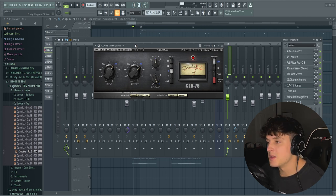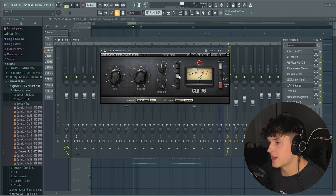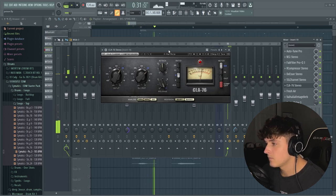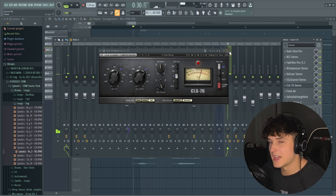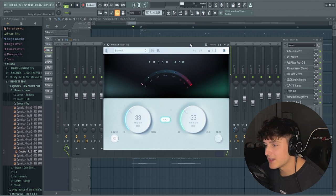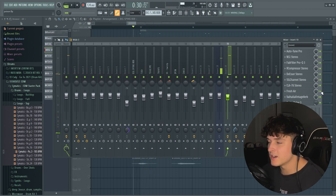Then we bring in my favorite compressor, the CLA-76. This is used in pretty much every mix you're going to see — it's super popular. The ratio is at 8, release pretty fast, attack sitting right in the mids. We're getting about minus 5 dB of gain reduction, which is perfect. It also brings in a lot of volume. Then we have Fresh Air, which is honestly my favorite plugin right now — it makes vocals sit so much better in the mix. It's free — you can just type it in on Google. I have both bands linked and set at 33. It just makes everything so much brighter and better.